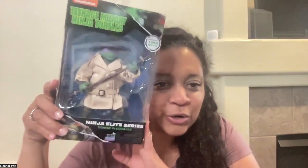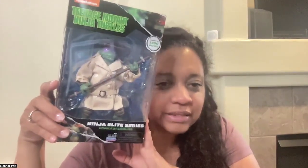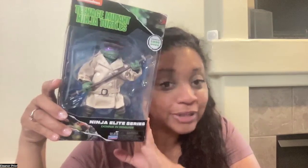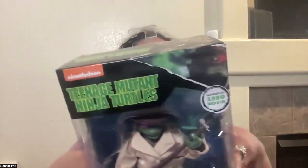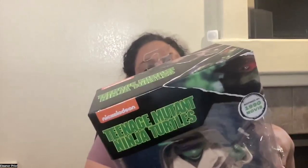This is Teenage Mutant Ninja Turtles, and this is the Ninja Elite Series with Donatello, or Donnie, in disguise. Ninja Elite Series by Playmates Toys. Ninja Elite action figures include all your favorite characters from 1984 to today.